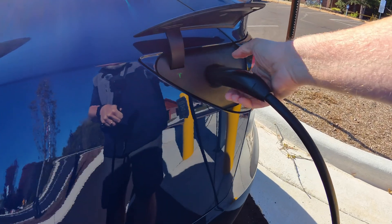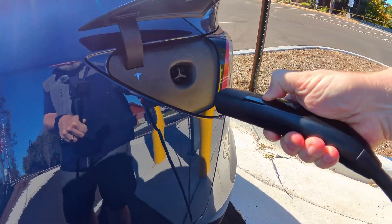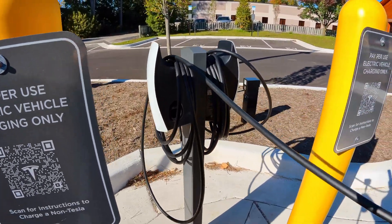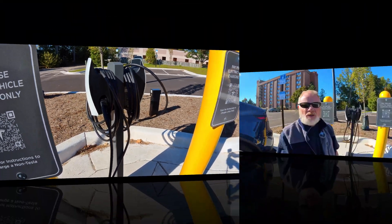I'm going to finish my session just like I would with a home charger or a Tesla Supercharger — push the button, hold it, wait till it turns white. It's unlocked. Then wrap up the cord and just plug it back into the charger. And that's all there is to it.